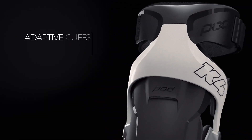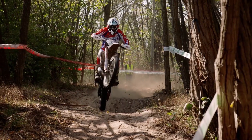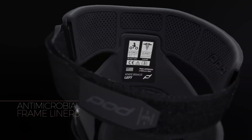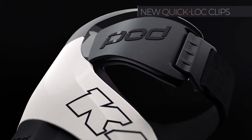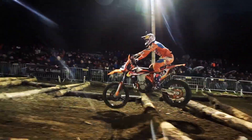Integrated adaptive cuffs accommodate muscle motion and conform to various leg shapes, while reducing the risk of skeletal fractures. Anti-microbial frame liners enhance comfort, reduce odor, plus capture the interior straps and clips to anchor the brace to your leg and stop brace migration during your ride.